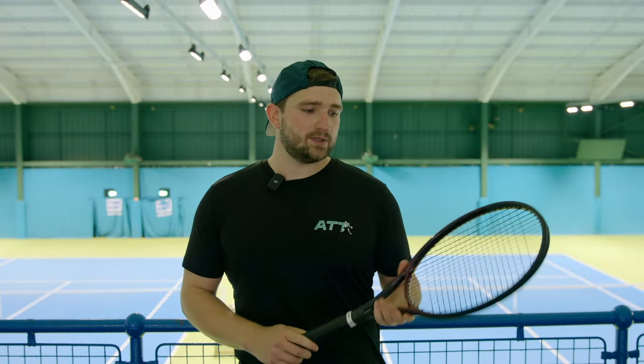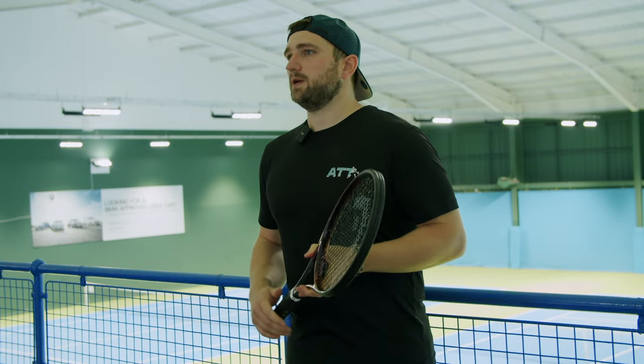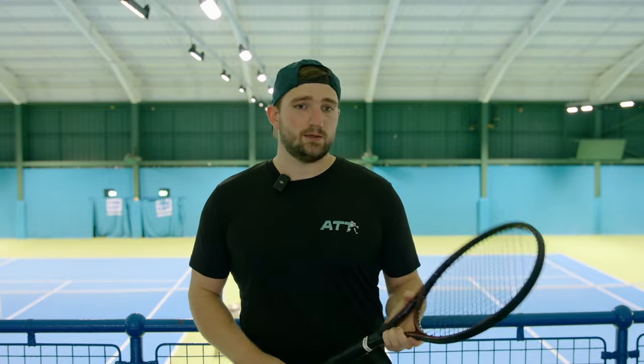Welcome to another All Things Tennis racket review. Today we've got all the Head Prestiges — the new range. We've had a few playtesters come in to talk about what's good, what they like, what they don't like, and which one they prefer. In the lineup we have four rackets: the Pro, the MPL, the MP, and the Tour.